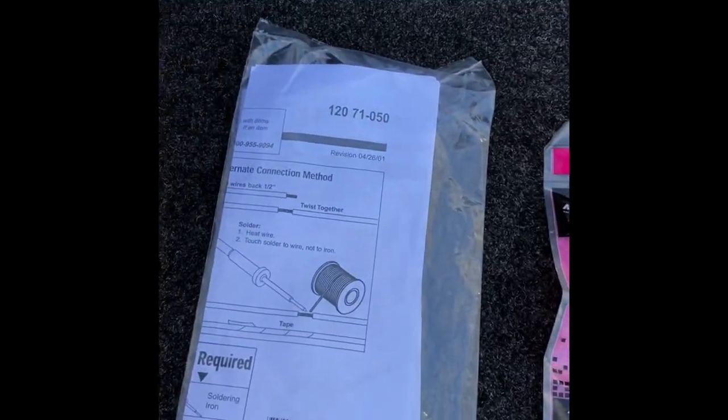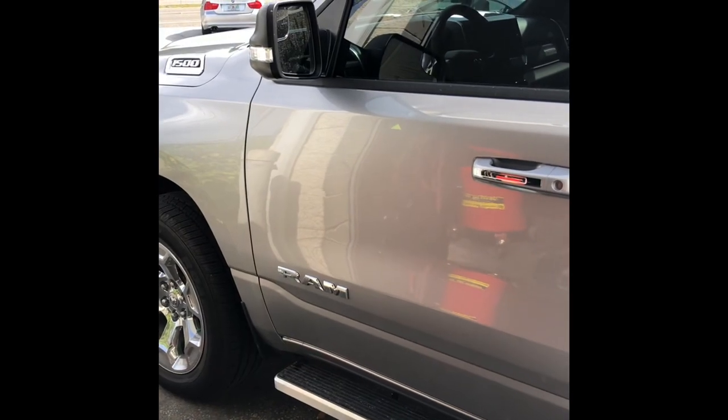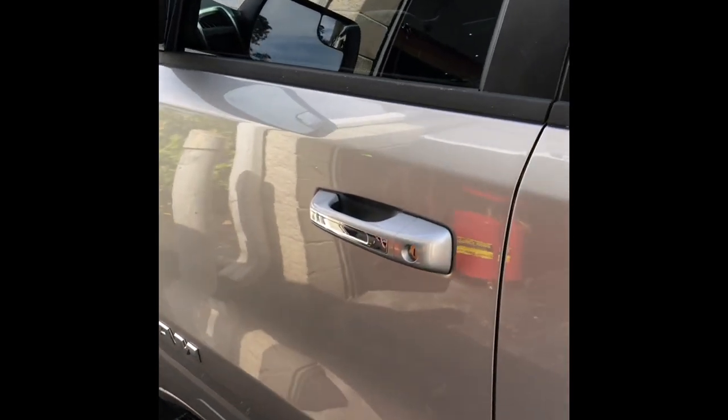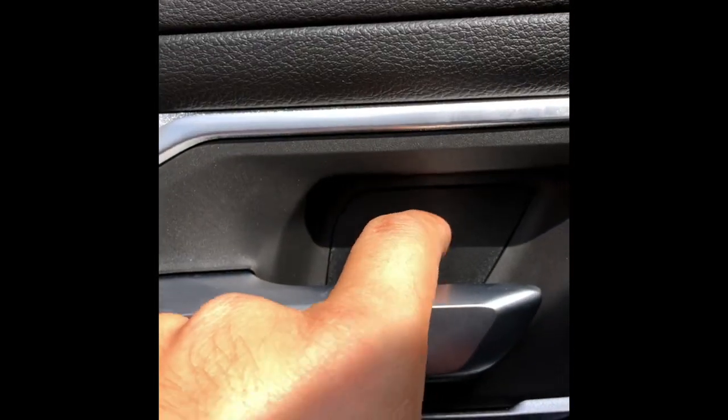Now we're going to do the front speaker on the 2019 Ram 1500. To remove the door panel, first remove the little plate here — there's a little groove. Use an angle pick to lift it and pull it out. Same with the bottom one. There are two 10-millimeter screws here and one 10-millimeter screw right here.